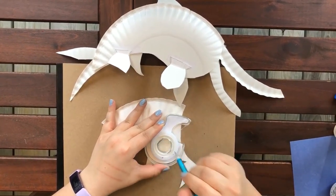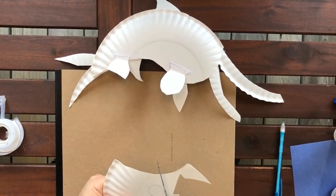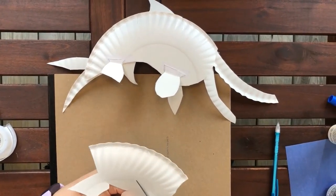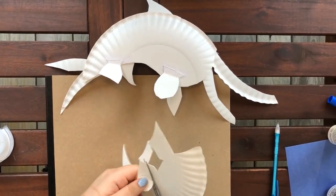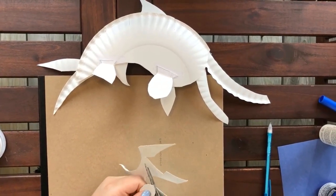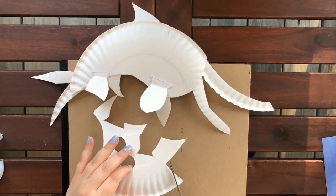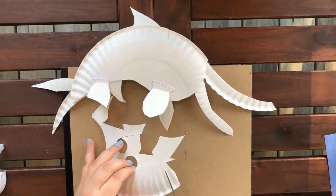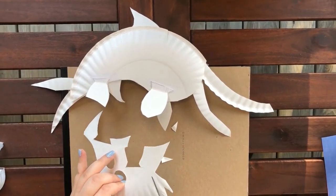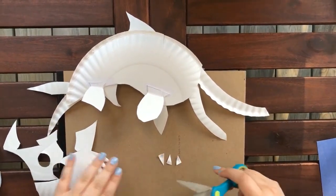Now I'm using the hole in the tape to make a circle — but if you have a quarter or something else, or even if you want to freehand it, make a circle and cut it out. This is going to be our Ichthyosaur's eye. The next thing you're going to do is cut out a bunch of sharp teeth — about 15 or so works pretty well. Just make sure they're sharp. Put the teeth aside.